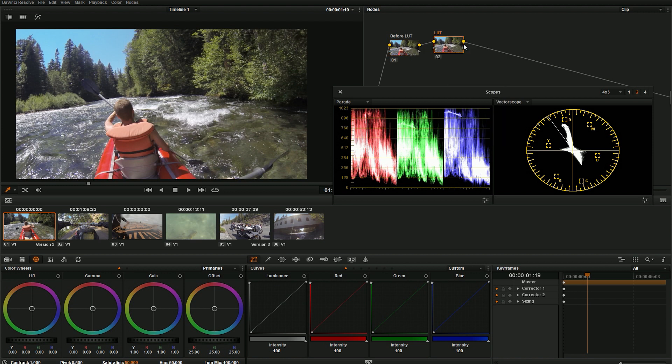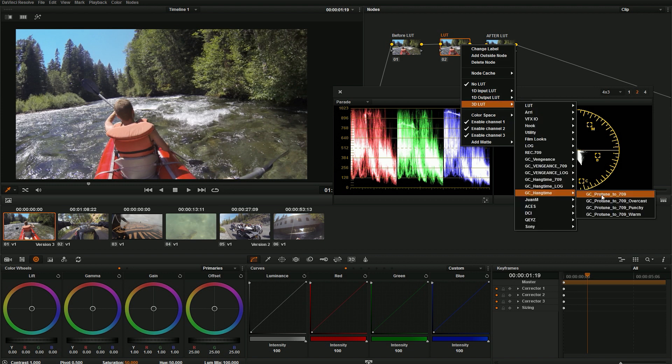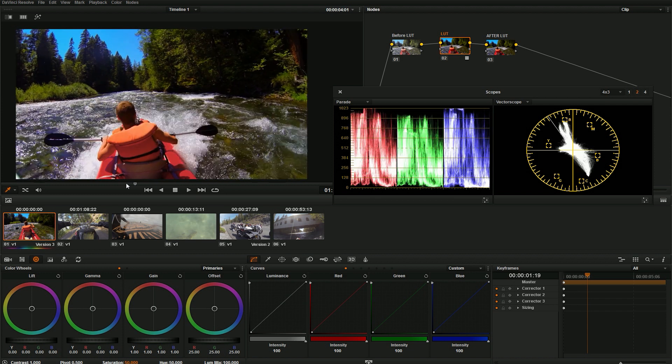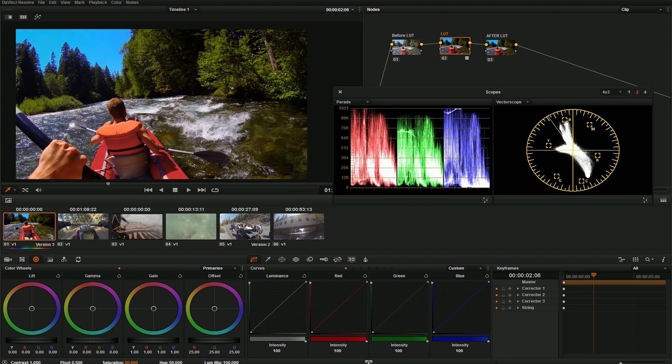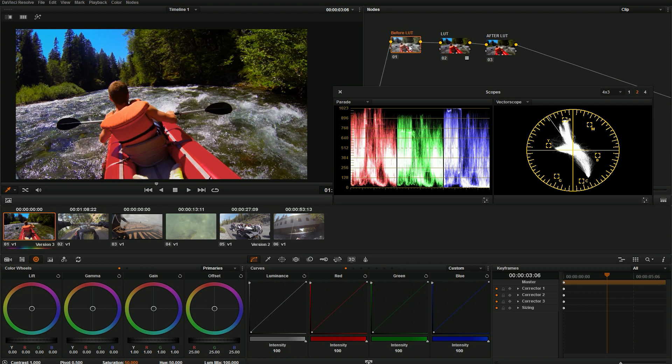I'm going to reset it. Here's my initial node and I'm going to add a serial node. I'll call this one 'before LUT,' then this node will be our LUT, and I'll make another serial node called 'after LUT' so we can all see clearly what's happening. On my LUT node I'm going to right-click, go to 3D LUT, and select GC ProTune to 709. This is a free LUT available at groundcontrolcolor.com — it makes your GoPro footage look really nice without much work. Right off the bat it looks a little dark, because there's no magic LUT that works for every single shot, but it will get you most of the way to a great image.